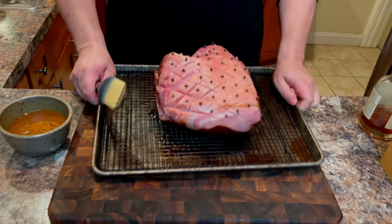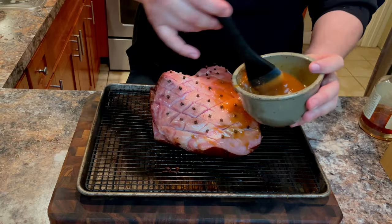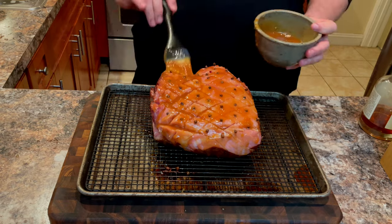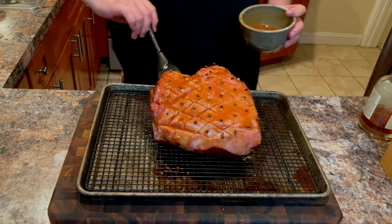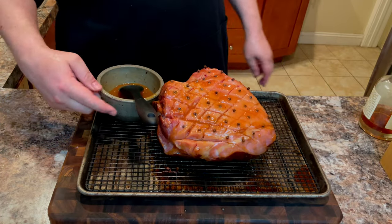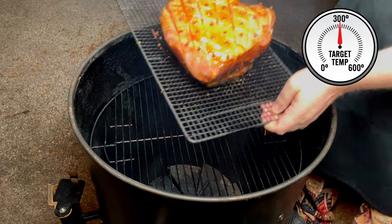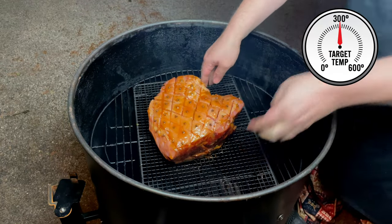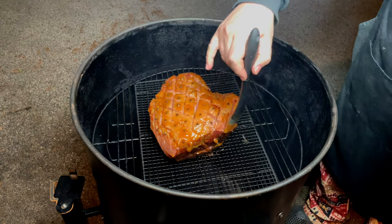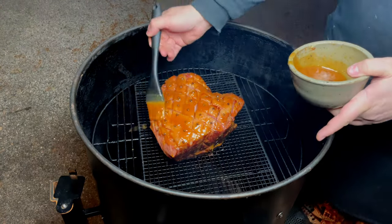And now we are going to take our gorgeous ham and coat it with the glaze. You will want to coat this as thickly and thoroughly as possible. Be sure to get all the sides and don't forget the bottom. Now let's head to the smoker. We are going to place our ham back on the smoker. After 30 minutes, we are going to apply another coat of our glaze, and we are going to keep applying glaze every 30 minutes until our ham has reached an internal temperature of 150 degrees.